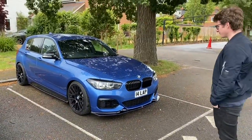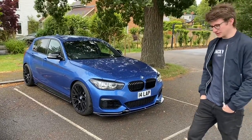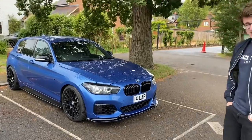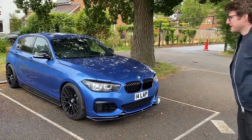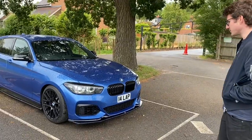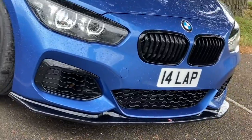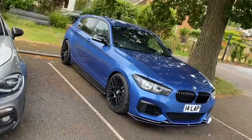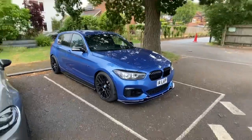This is my M140i. It's 2019, the Shadow Edition, finished in Estrel Blue. I've had it for about six months now. I've done quite a lot to it actually — new wheels, it's lowered, it's got a low-line body. It's got a particulate filter delete on it, an intake, and a few other little cosmetic bits.